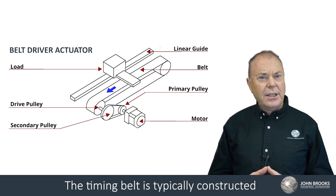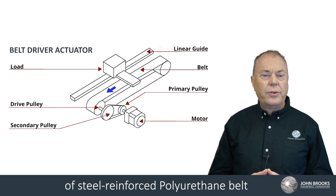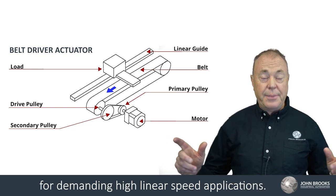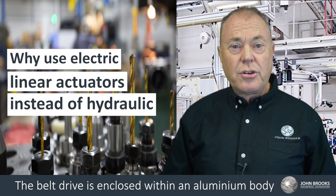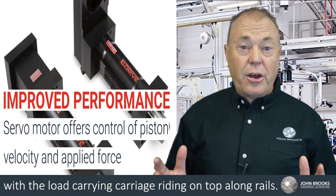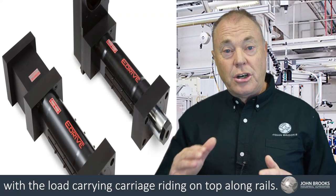The timing belt is typically constructed of steel reinforced polyurethane belt for demanding high linear speed applications. The belt drive is enclosed within an aluminium body with a load carrying carriage riding on top along rails.